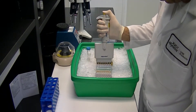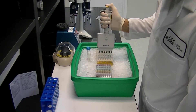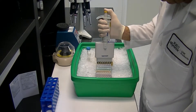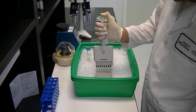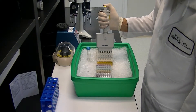The qPCR cocktails are then added in triplicate to the 96-well plate using a multi-channel pipette. Next, the sample dilution series is added to the wells with a multi-channel pipette, changing tips between each column.